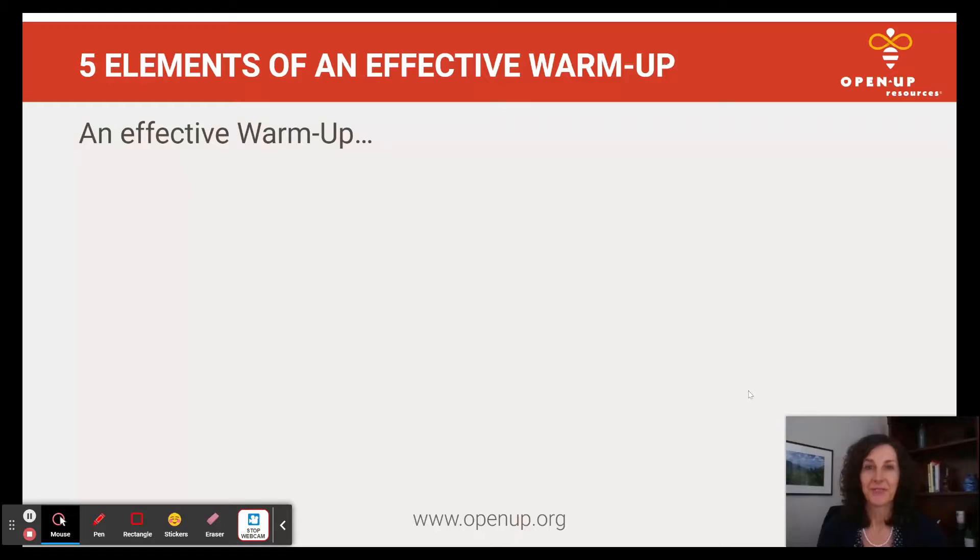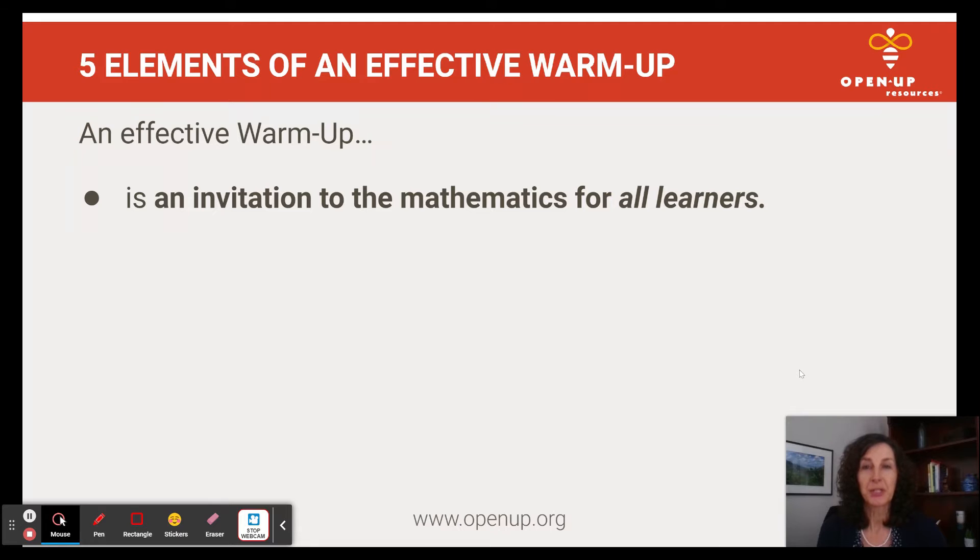Now let's jump into the five elements of an effective math warm-up. For the first element, it should be an invitation to the mathematics for all learners. You want that low floor, high ceiling kind of warm-up activity so that every single student has an entry point.